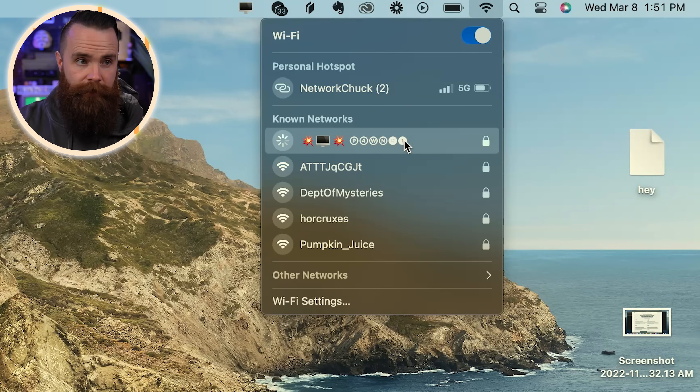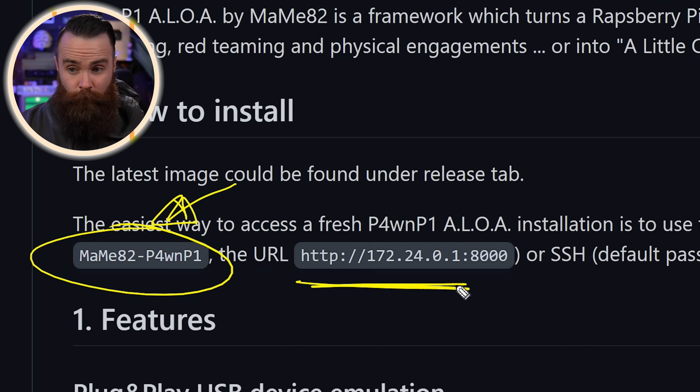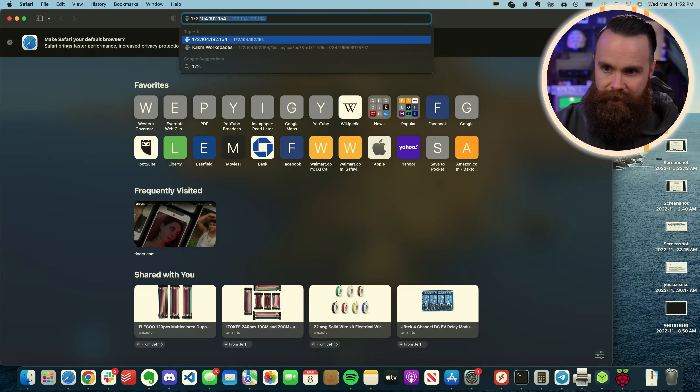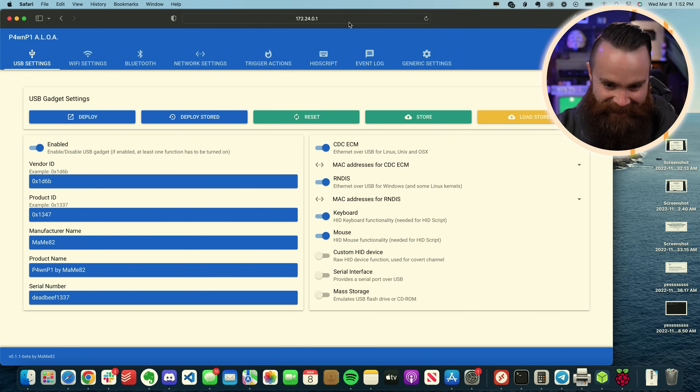The wireless password will be in the docs — the PSK is right there. Once you're connected, go to this URL. This is so cool because you can be on your phone or laptop, set this device somewhere — plug it into someone's computer, walk away within range, and connect to it. The URL is 172.24.0.1 port 8000.